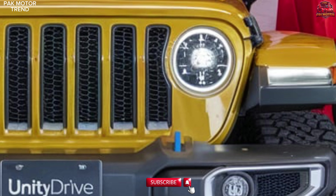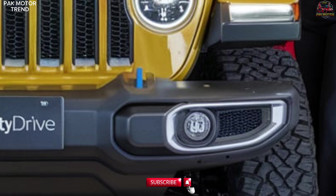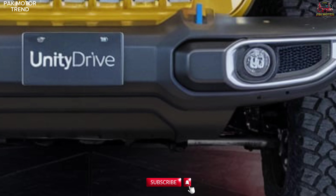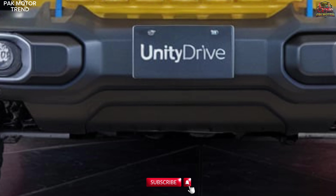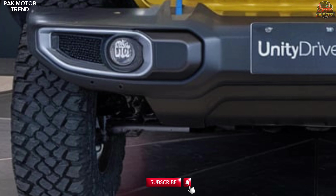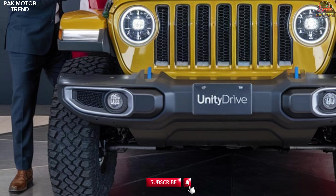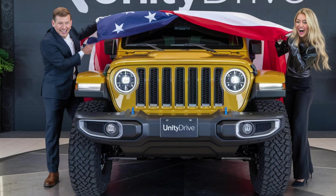Trim levels and pricing. The 2025 Jeep Gladiator Mojave is available with the following pricing: the base Mojave starting at $52,500 USD, and the fully loaded Mojave with additional off-road and luxury upgrades starting at $58,000 USD. Each trim offers a unique set of features tailored for those who prioritize desert performance without compromising on comfort. Experience ultimate desert dominance with the 2025 Jeep Gladiator Mojave — conquer any terrain.